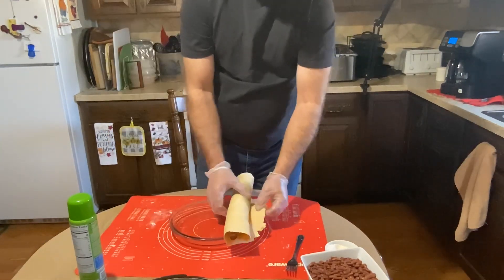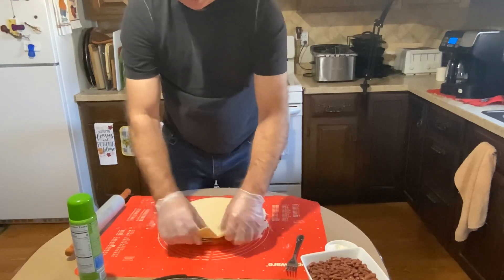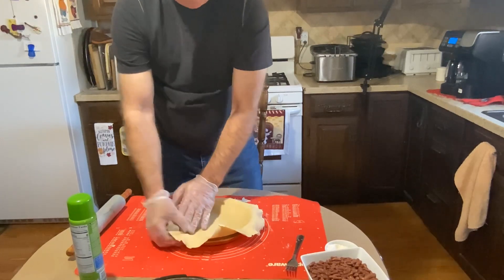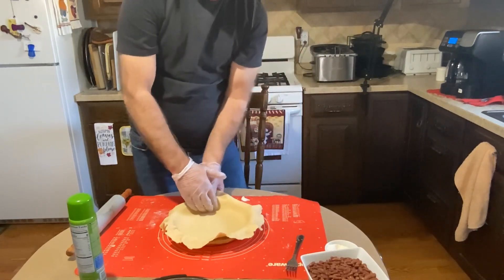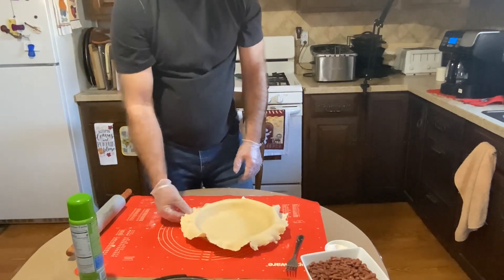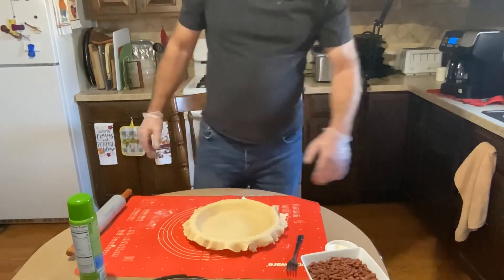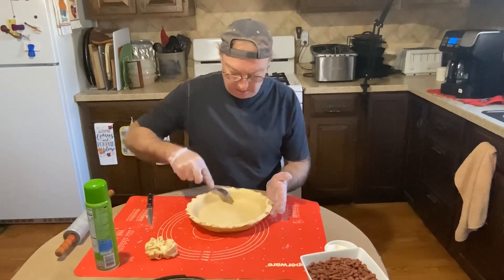We'll roll up to the edge, roll back with our pie crust attached, and we're gonna unroll that — there we go. We're not pressing down, we're just going to maneuver that to where it goes down and make sure it goes up against the sides. Now we'll take a little knife and cut the crust off right under the lip.